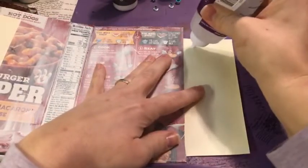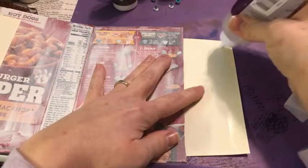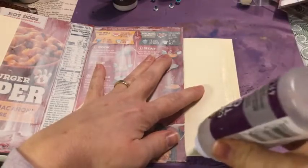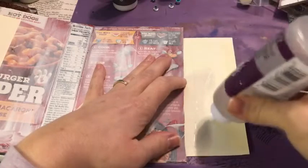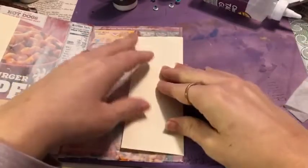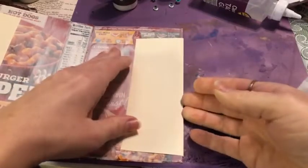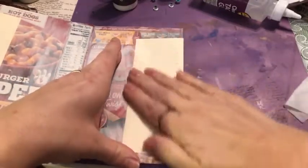The junk journal kit is absolutely awesome. You get some six-by-six paper, some mulberry paper, and some Stamperia rice paper to work with. We're going to make a really cool thing for the cover using that Stamperia paper.